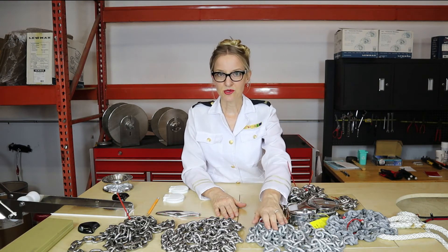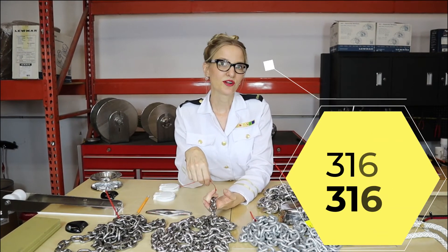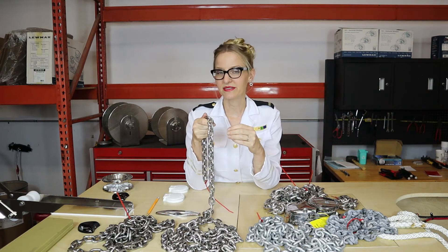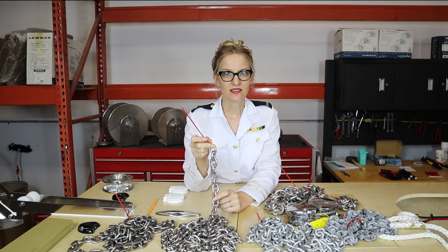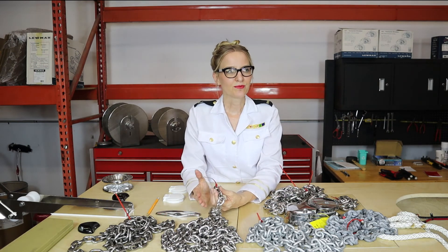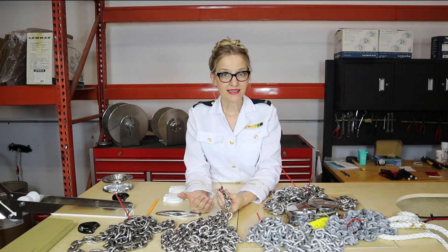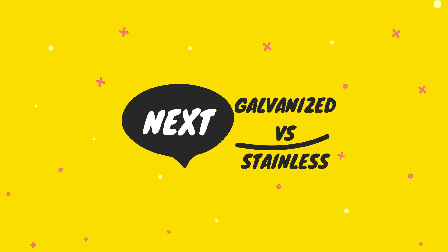When talking about stainless chain, you'll see the numbers 316 or 316L. The 316 is the marine grade, usually labeled short link, sometimes sized as G43 but specified for your windlass. The 'L' in 316L stands for low carbon, which makes it more corrosion resistant — though it's a higher price point and mainly matters in warm, salty water. A lot of times 316 will work just fine. Stay tuned for our next video: galvanized versus stainless steel chain.